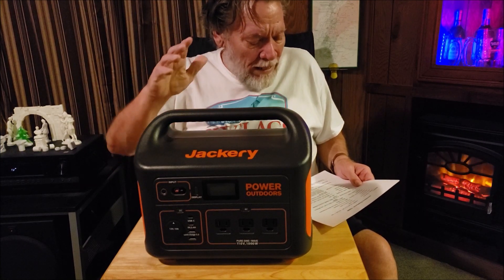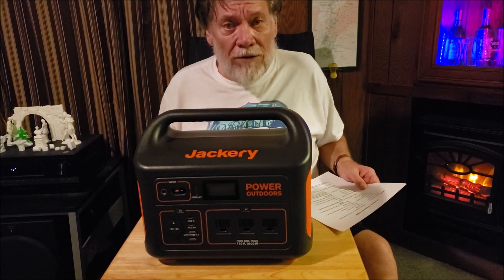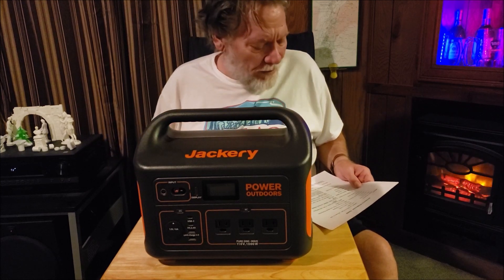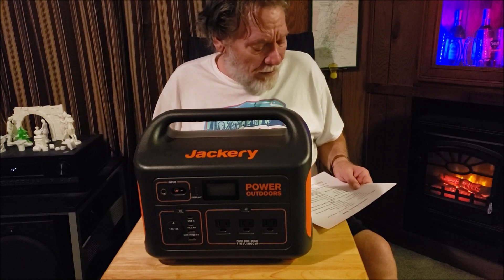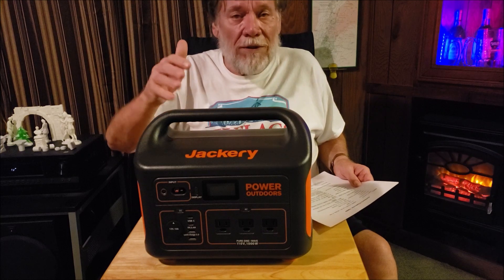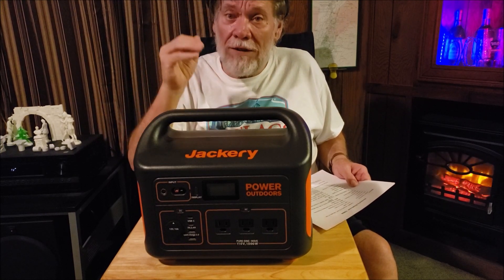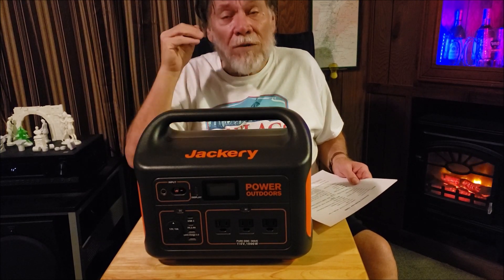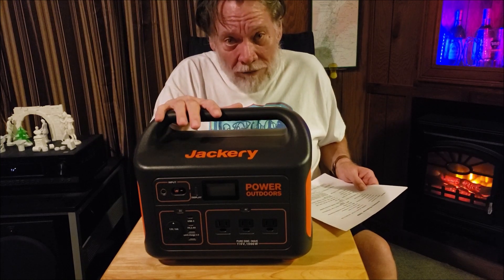Shelf life: you need to recharge it every three to six months if it just sits on the shelf not used. That's just to keep the batteries up to snuff. It's got a battery management system built in — BMS. It's got low voltage protection, high voltage protection, short circuit protection, over voltage protection — all the protections that everybody's looking for.